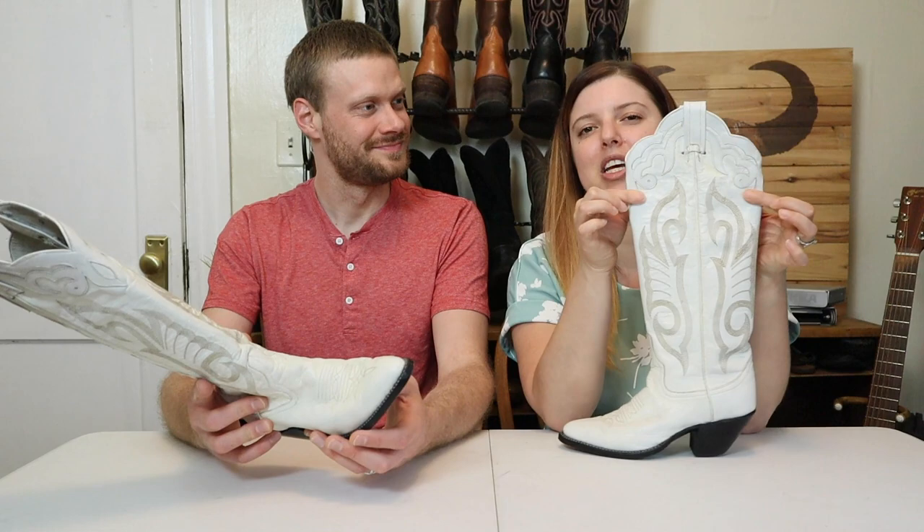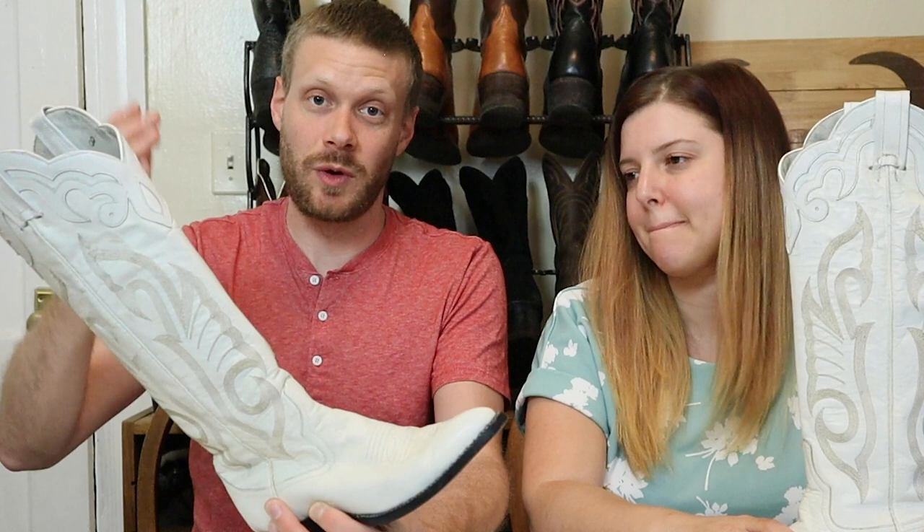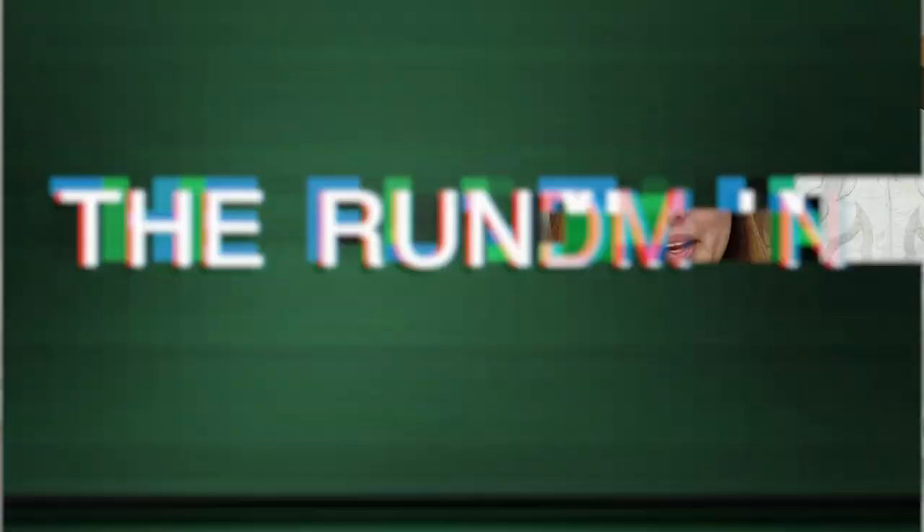Nothing gets me more excited than the possibility of actually fitting into a pair of boots. They didn't end up fitting your calves, though, unfortunately. So we had to take them to a cobbler and get them stretched. We're working on that video right now, but we wanted to show you the quick impression first, and that comes with a rundown.